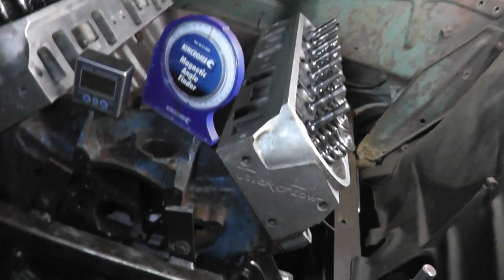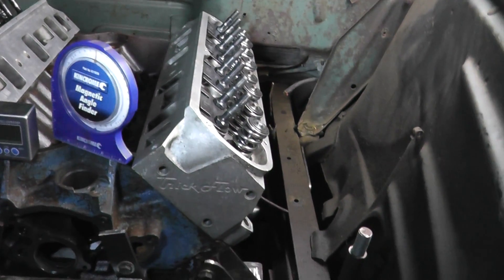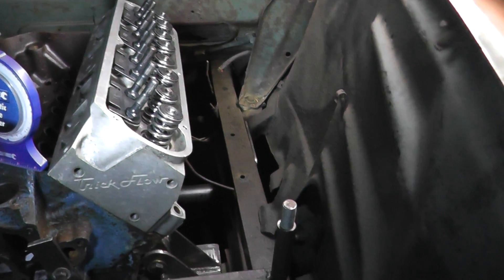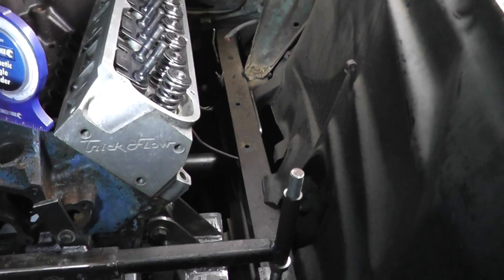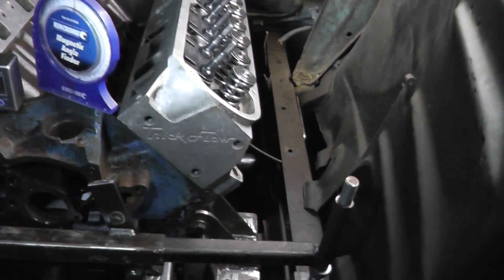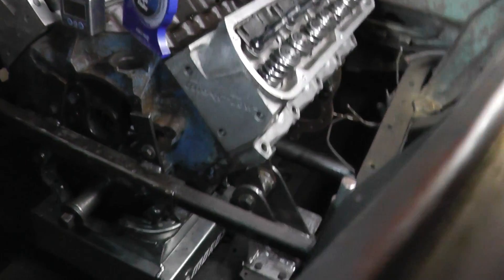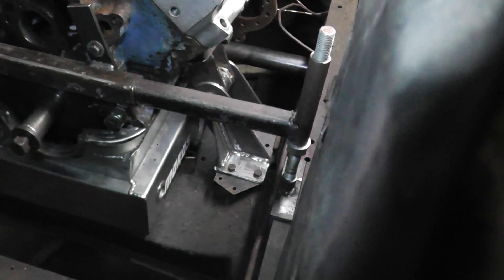This is a 351 block now. It's a fraction bigger than the 302, but that's the way it's going to be — a little bit more horsepower with a bit of luck. So, a quick video on the engine mounts. I'm pretty happy with them.